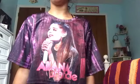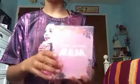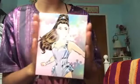Hey guys, today I'm going to be showing you REM by Ariana Grande. This could be a review. I bought this just today, it's really cute, the packaging is really cute, so yeah, let's film the video.